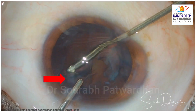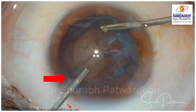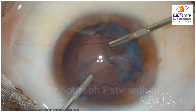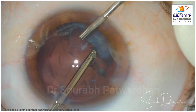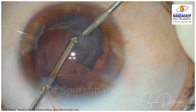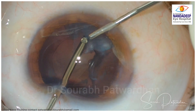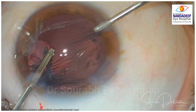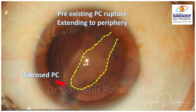Once the vitreous is cleared from the anterior chamber, we aspirate the cortex. What I am pointing to is the fibrosed edge of the PC tear, which indicates it was a pre-existing tear — you see fibrosis which would not be present in a fresh PC tear caused during the procedure. The PC rupture happened because of the blunt trauma, then the PC got fibrosed, and now it opened up as I removed the cataract. When taking out the cortex and toggling between IA and vitreous cutting mode, make sure you take everything out in one piece, because small pieces may just drop down. There is a fibrosed PC and pre-existing PC rupture which has now extended to the periphery.